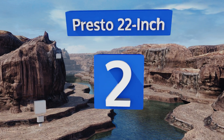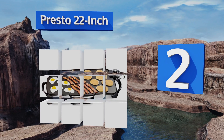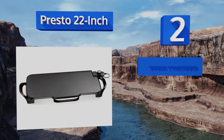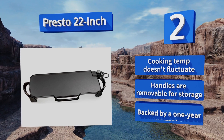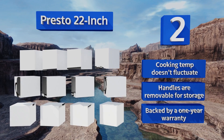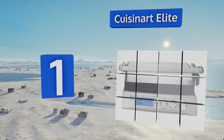At number two, cook bacon, eggs, or fluffy pancakes with ease on the Presto 22 inch. It will cook meal after meal evenly without warping and without food sticking, and it's fully immersible when the heat control is removed so you can clean the whole thing top to bottom. The cooking temperature doesn't fluctuate and the handles are removable for storage. It's backed by a one-year warranty.